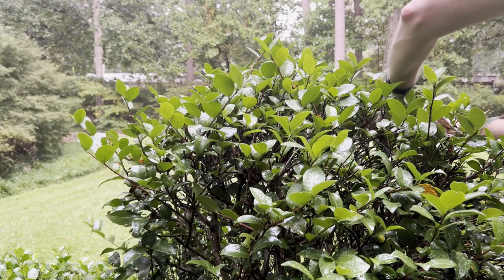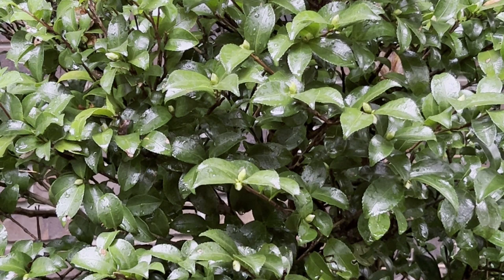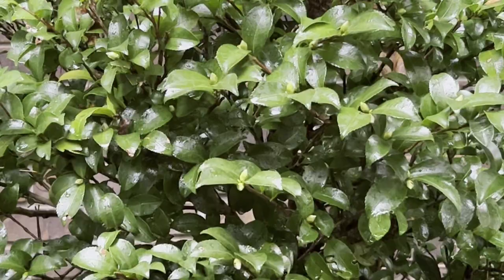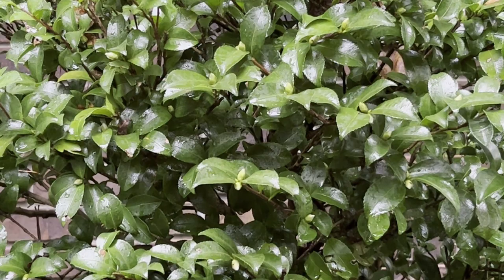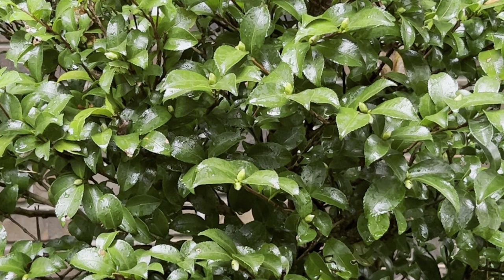Before moving on to the greenhouse, I want to show you one thing. Out of the six camellias I have out here, this one is producing a lot of buds ready to flower, so I'm not taking any cuttings from it. Even though it's only the end of August, this one looks like it'll be loaded with flowers in November and December. I want to take cuttings from the others that are not showing any signs of buds, as that also increases the likelihood of the cutting succeeding.